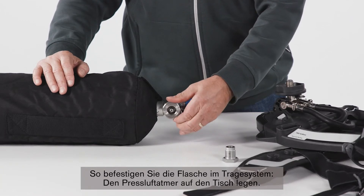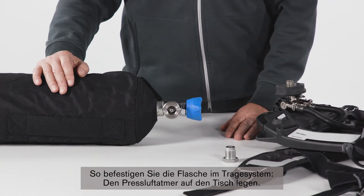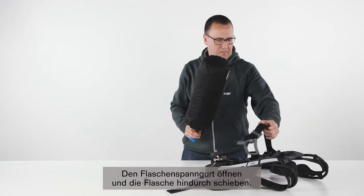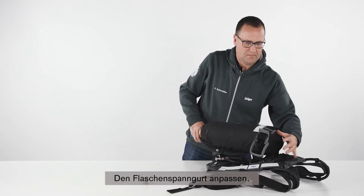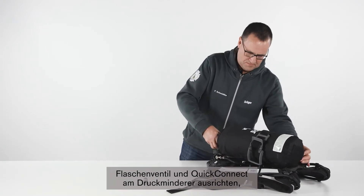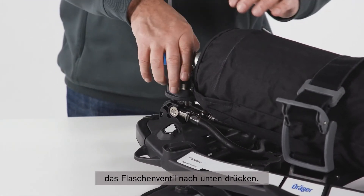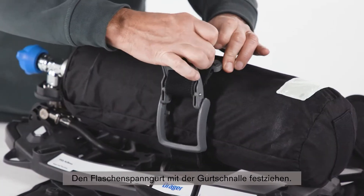To attach the cylinder to the carrying system, place the SCBA on the table, open the cylinder strap and push the cylinder through the strap. Adjust the cylinder strap, align the cylinder valve and the Quick Connect on the reducer, and push the cylinder valve down. Tighten the cylinder strap using the fastener.